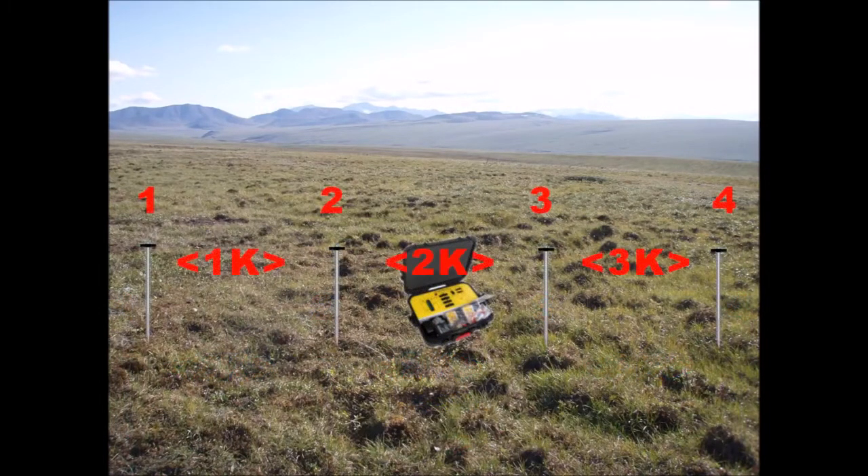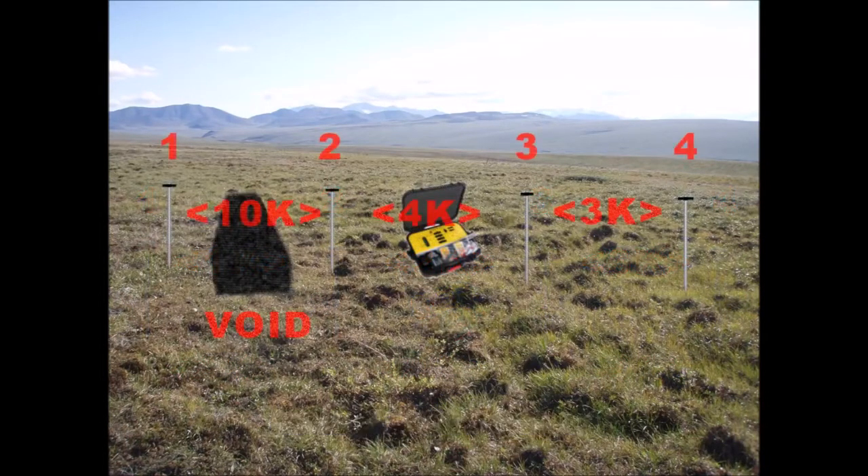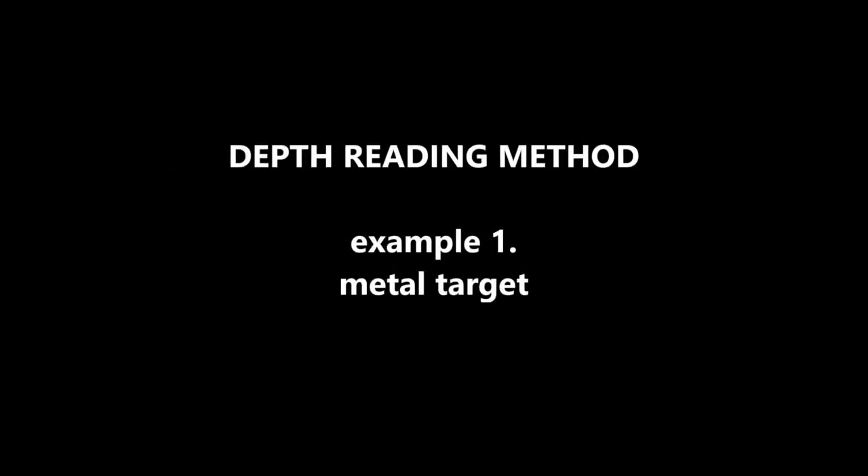To get a depth reading for a metal target, use the pair of probes that gave the lower value and start moving those two probes even closer to each other as long as the readings keep dropping lower.